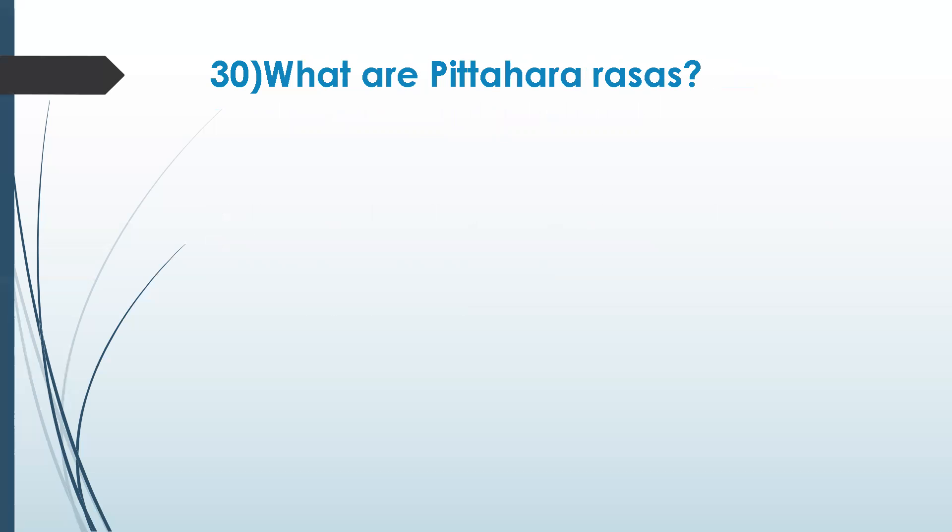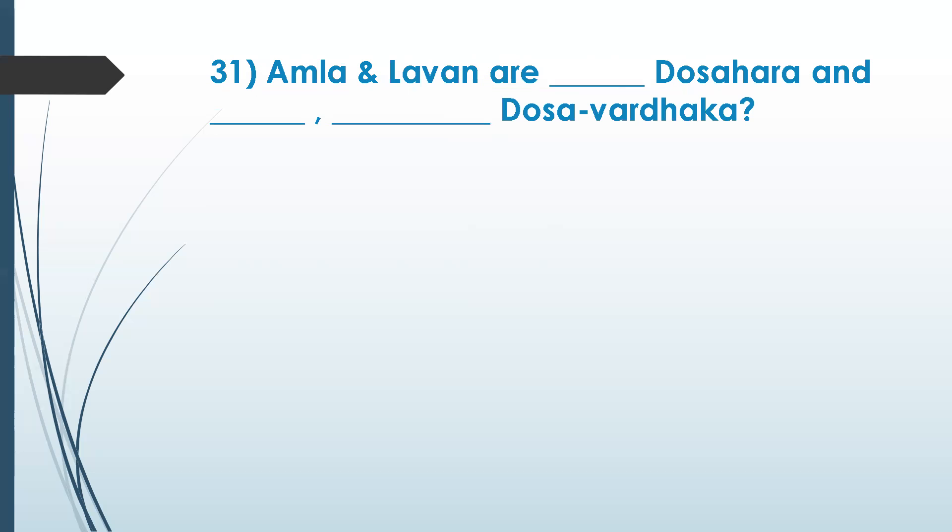Back to chapter one: what are pitta hara rasas? Pitta hara means which rasas decrease pitta? Kashaya, tikta, and madura — correct. Now amla and lavana are vata hara and kapha vardaka — decreasing vata and increasing kapha.